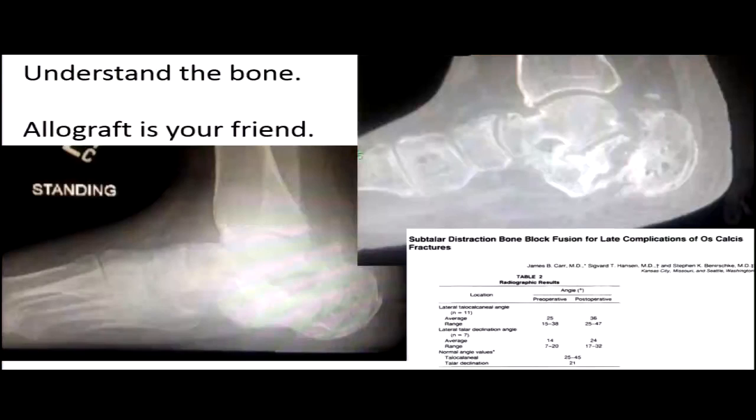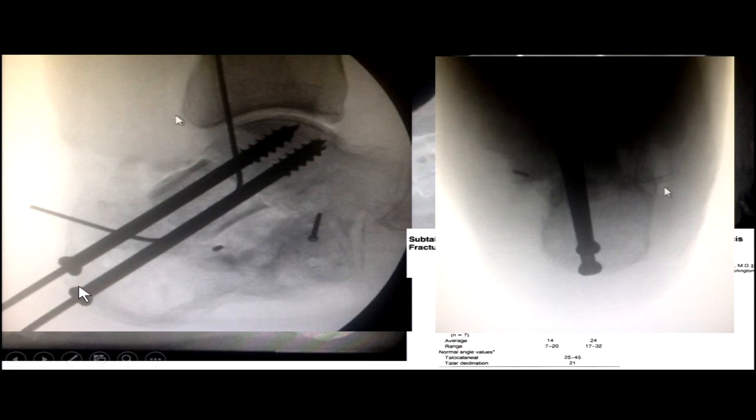It's important to understand the bone you have — remember that allograft is your friend. Get CT scans to quantify how much bone stock remains. When you have a calcaneus with a malunion and subtalar arthritis, and you can see anterior impingement developing, a bone block distraction arthrodesis can work really well. We've used 2x2 centimeter iliac crest wedges or one-third ilium grafts to provide a good structural graft.